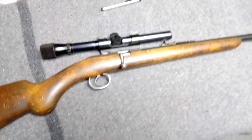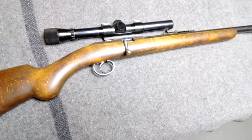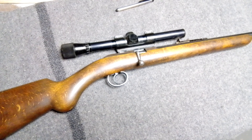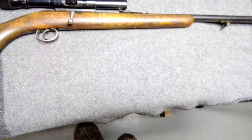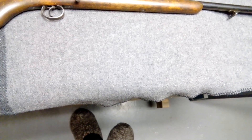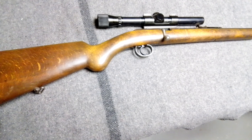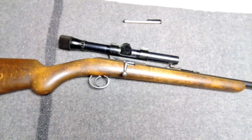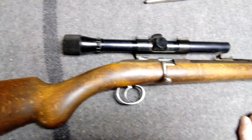I was sighting the thing in the other day. I got CCI CB longs and some of the super colibris and got it fairly sighted in. It still shoots a smidgen low — it seems like the scope has run out of adjustment. As I turn it, it doesn't move anymore. It was at like 10 yards or 7 yards, sort of knock-off squirrel distance. Anyway, it's a 255 Husqvarna.